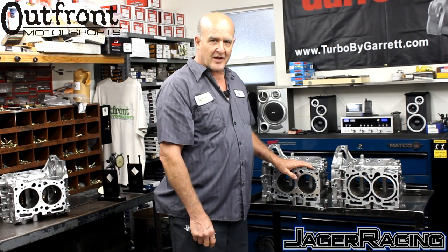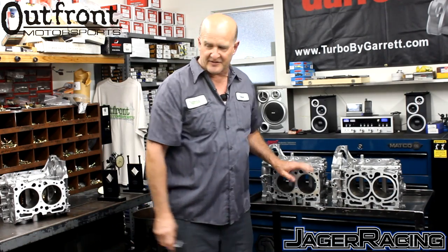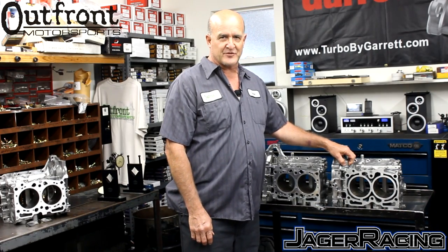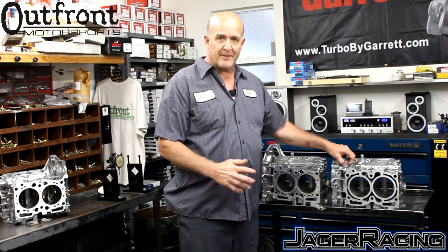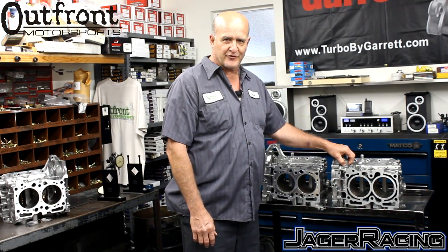As demand got higher — back in 2000, STI and semi-closed-deck blocks did not even exist at the time. They did have a two-liter closed-deck from Japan, and we were trying to mimic that closed-deck block on the EJ257 block.